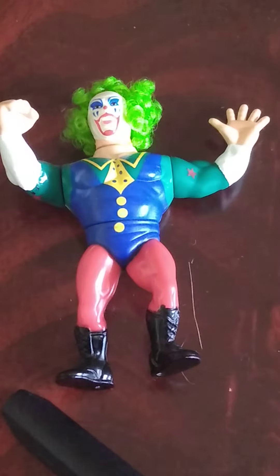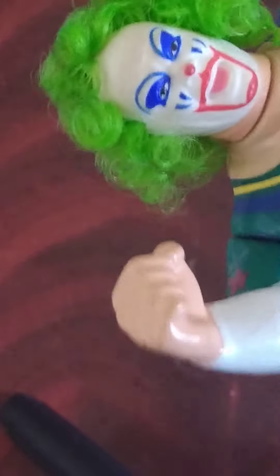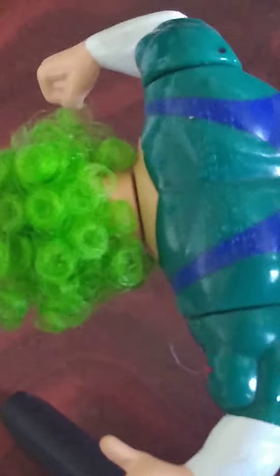This is the Hasbro Series 9 Doink the Clown review. Starting with the head — the head of Doink the Clown — it's actually very good. What I love about this, and what I see as a common problem, is that the hair is often missing or all straightened out. I barely see any issues here, so that's a bonus.